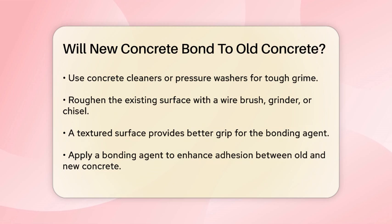Now, it's time to apply a bonding agent. This substance acts as a bridge between the old and new concrete, improving adhesion and overall strength. There are different types of bonding agents, such as latex-based or epoxy-based. Apply the bonding agent to the prepared surface with a brush or roller, making sure to cover all areas where the new concrete will be placed.